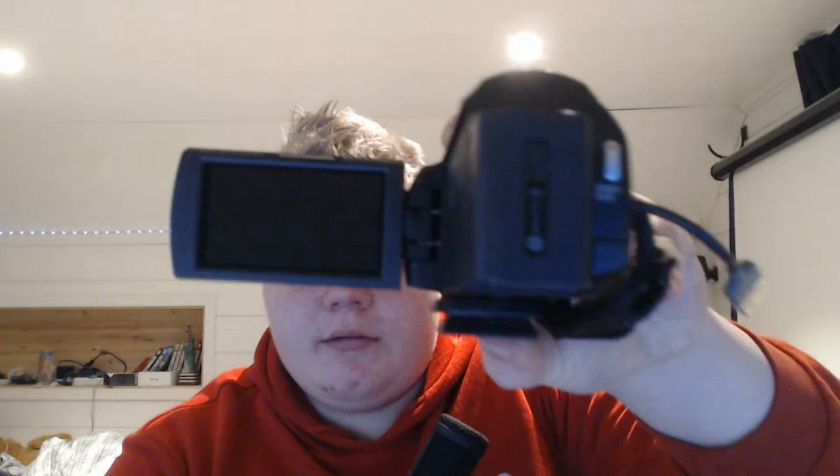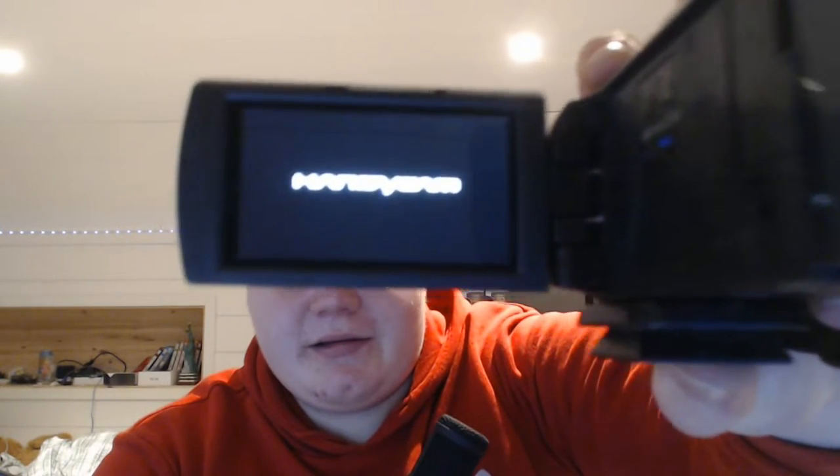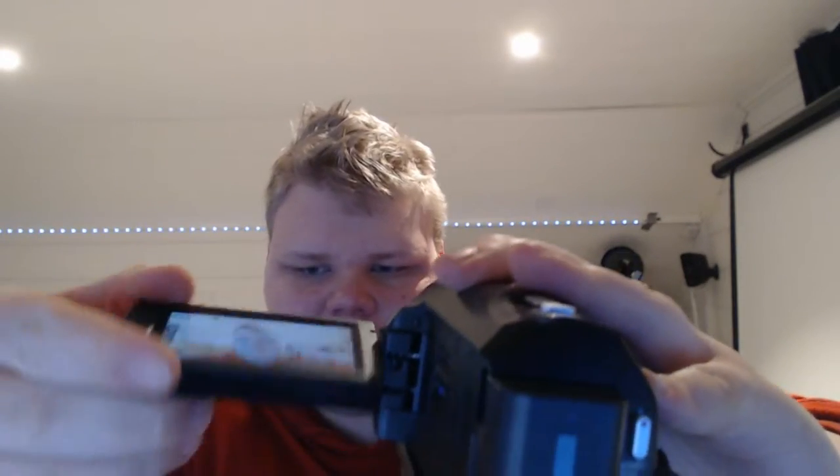When you open it, it looks like that — it's a Sony camera if I haven't already said it — and there you can see me, so it has a pretty big display. You can also flip it, so if you're vlogging for example you can have it like this and look into the camera and use it that way.